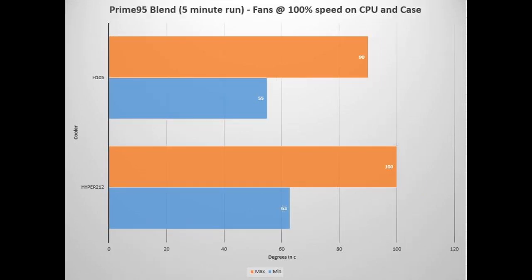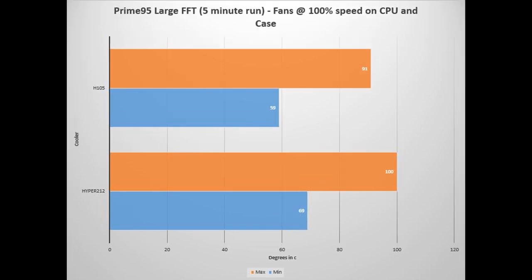Moving on, we're looking at Prime 95 Blend, run at five minutes with fans at 100% speed on the CPU and case. The difference between the H105 and the Hyper 212 Plus EVO was about 10 degrees at load. However, I'm not really impressed with the 90 degrees we got on the H105 during the Blend run — it was running a little hot. For Prime 95 Large FFT, again five minutes at fans 100%, we're looking at roughly a 10 degrees difference on the H105 versus the Hyper 212 Plus EVO, but again not super impressed with these temperatures.